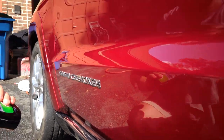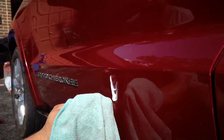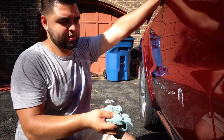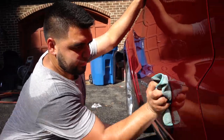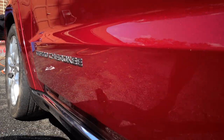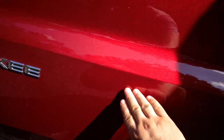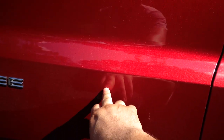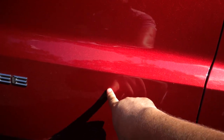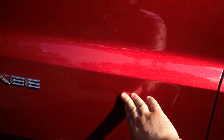Let's hit it with the polish — same thing with this one, just let it sit for a while. There we go. You can still see the ding that's there but the scratch is gone. It's just the ding. I'm going to see if we can get this fixed in the future — I might get a little dent puller and target that little area, but the scratch is gone.